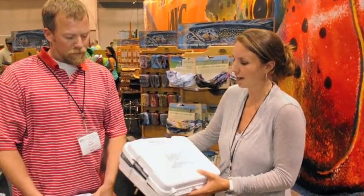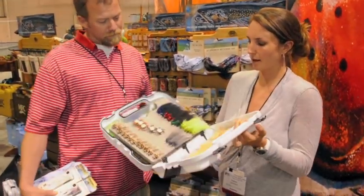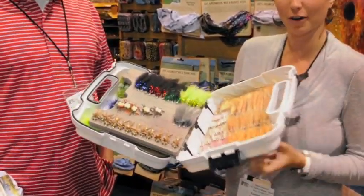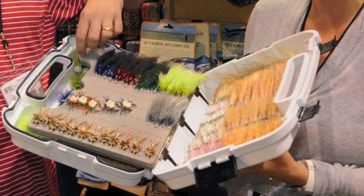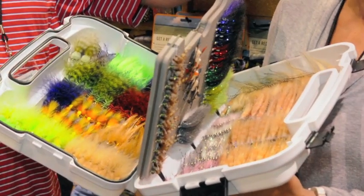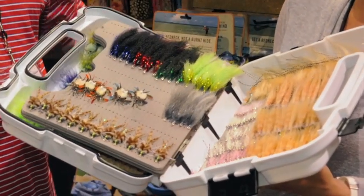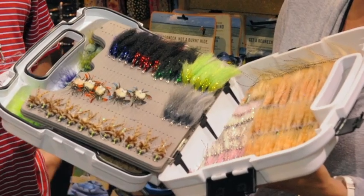The box features a four-latch system, super watertight — that's a great feature. Very watertight and keeps your investment of saltwater flies totally protected through the heat and through any sort of water. This is an optional leaf insert that comes in and out, but this is fully loaded with some of our best patterns new this year.